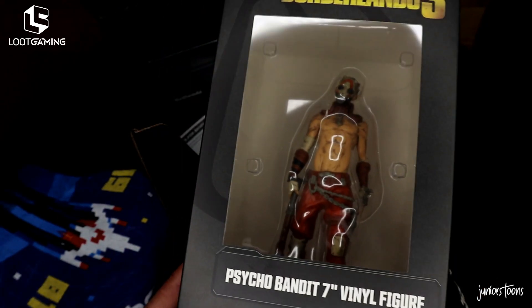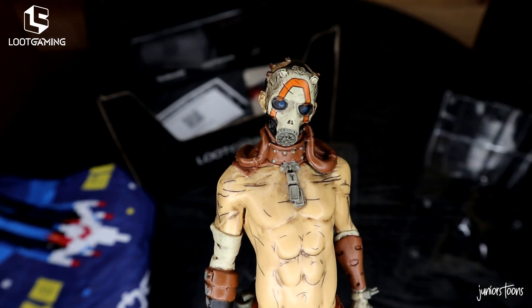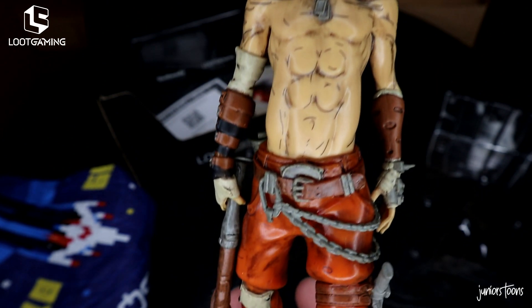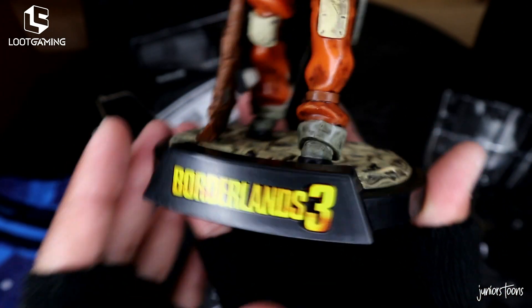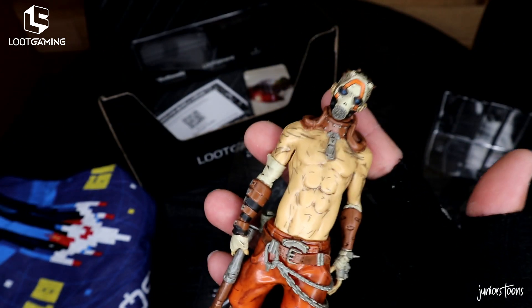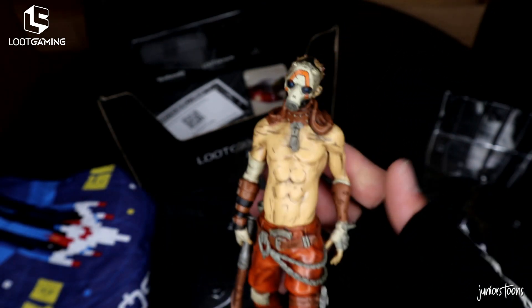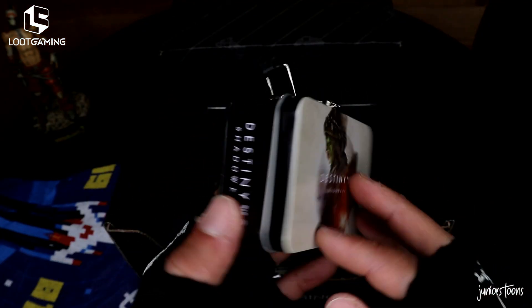I want to crack this thing open so let's get to it. Here he is in all his glory — check out every little detail: little scuff marks, dirt, and his chain. The detail on this is really nice. It's not an action figure — even though they call it a figure, it's a vinyl statue. Nothing turns on it. I noticed the weapon is a little loose in his hand, but other than that it's beautiful.